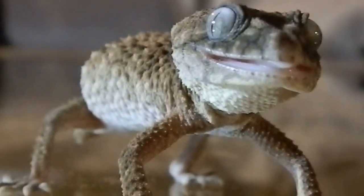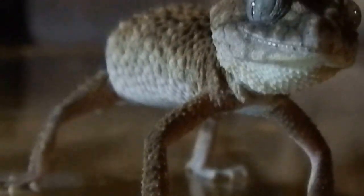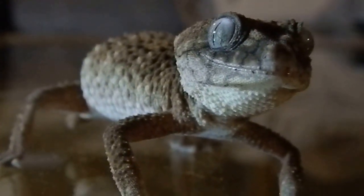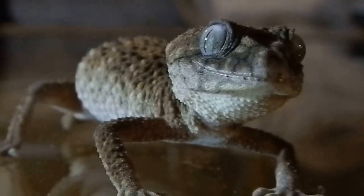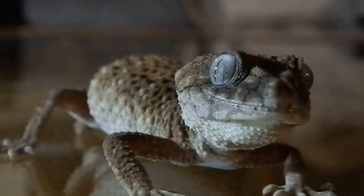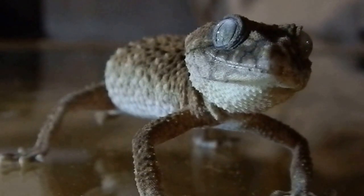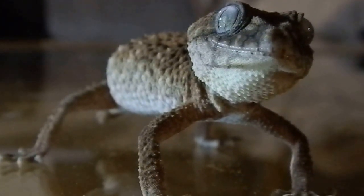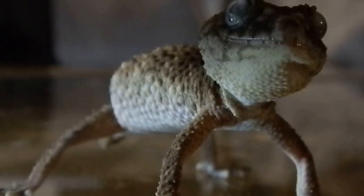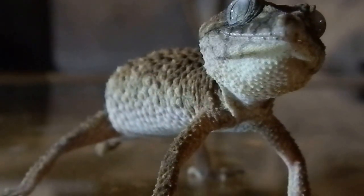It's all right, buddy. Rising up. Deflating. Now he'll inflate. I'll take my finger away and wait for him to deflate.